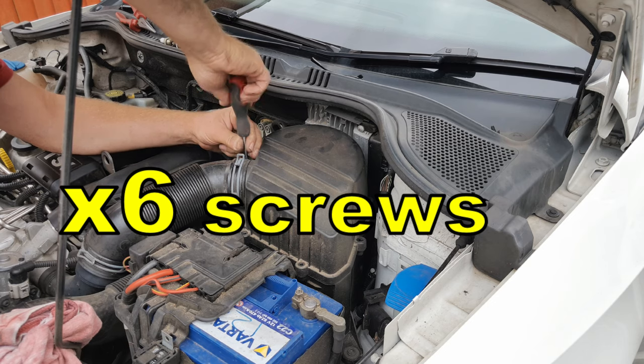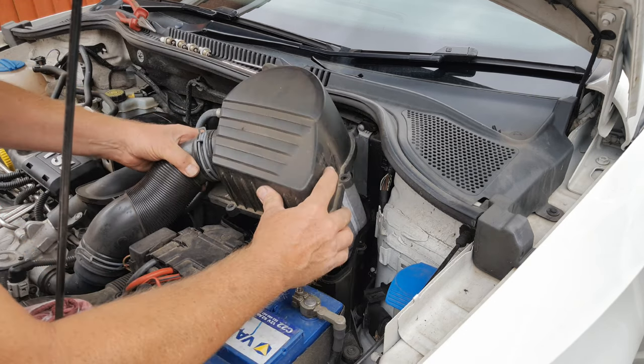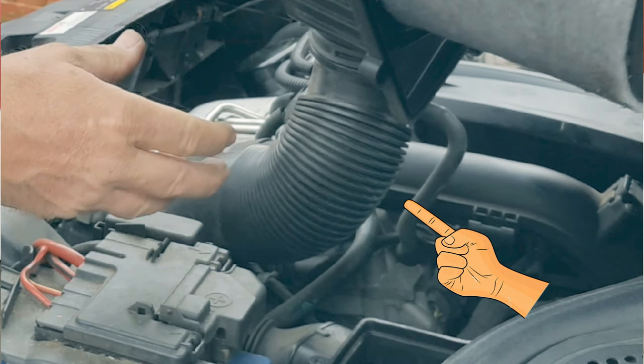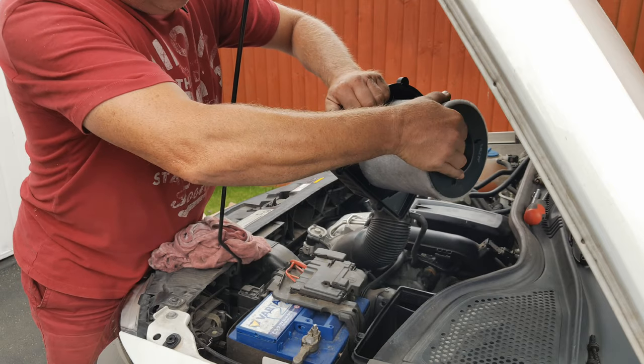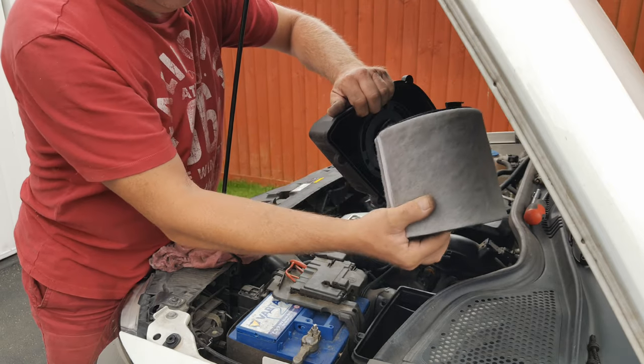There's another one down here behind this outlet pipe. Now lift away the lid which should bring the filter with it. Lift the lid back on the flexible hose and to remove the filter turn it about an eighth of a turn anti-clockwise and just lift it away.